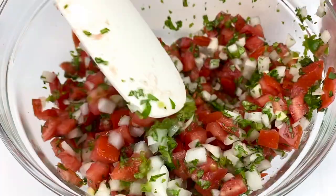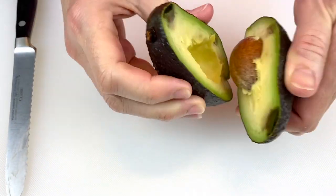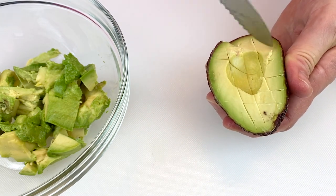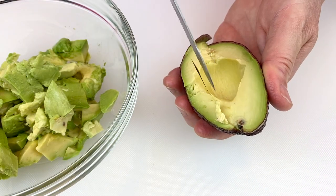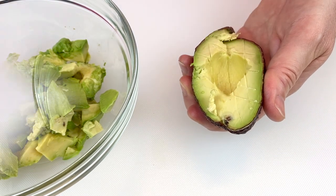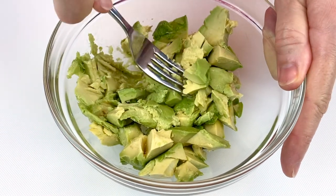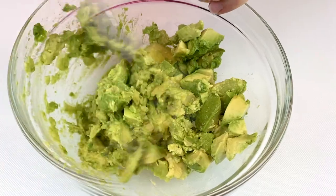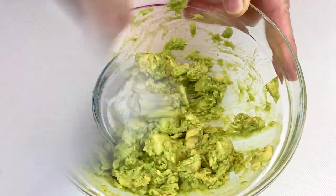With your avocados, take two medium-sized avocados and cut them in half. I like to score the inside of the avocado into little chunks just to make it easier to mash. Put that into a separate bowl and do the same with both avocados. Once both avocados are in little chunks, mash them — it's so much easier to mash them before you add the other ingredients. This helps make the avocados creamy; you can use a fork or a potato masher, which works really well.